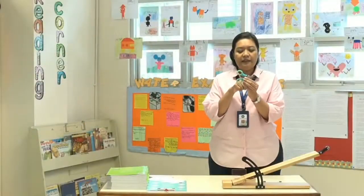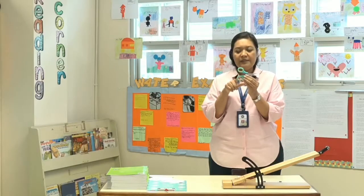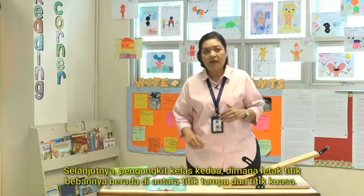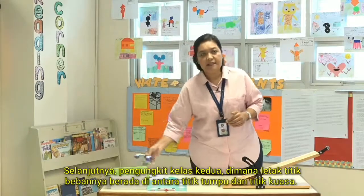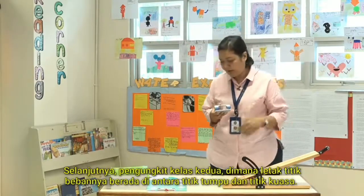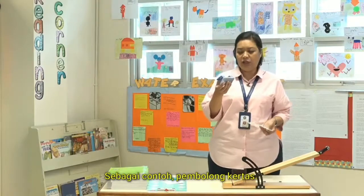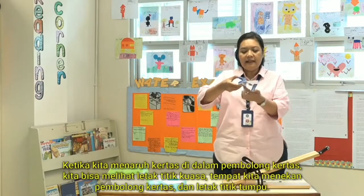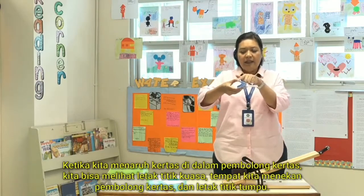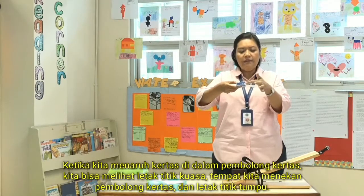Ketika titik tumpu berada di antara titik beban dan titik kuasa, maka disebut sebagai pengungkit jenis pertama. Next, the second class of lever is where the load is between the fulcrum and the effort. For example, a hole puncher — when we put a paper inside, we can see that the load is between the effort, the place where we press the hole puncher, and the fulcrum.